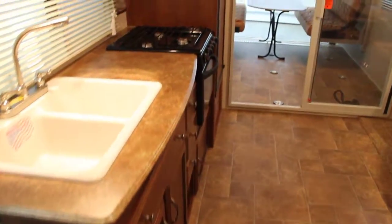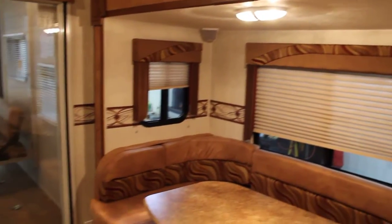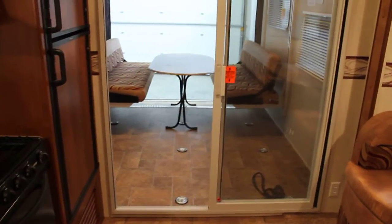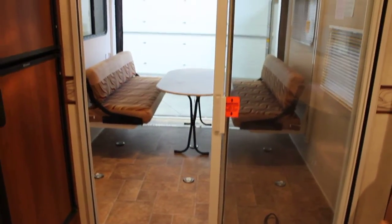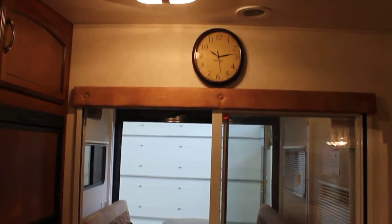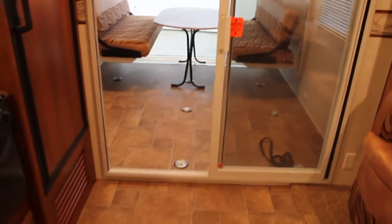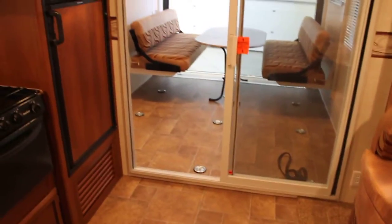This is a single-slide unit, and the impressive part is that it weighs in at only 6,800 pounds, leaving an additional almost 3,000 pounds of cargo-carrying capacity — which is typically unheard of. So with the right half-ton truck, towing this unit is very easy to do.